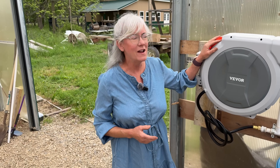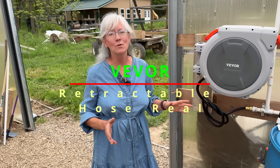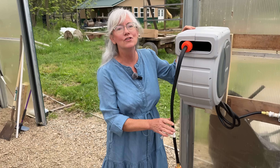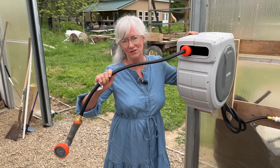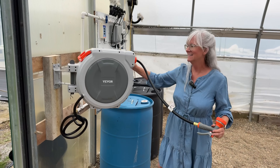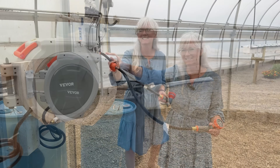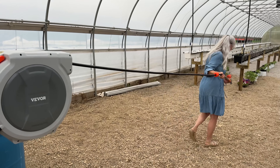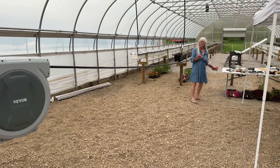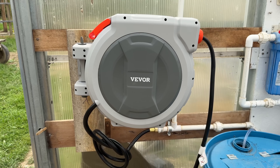You probably noticed this in the background. We've gotten a few things from Vivor and their products are really good quality. I'm super excited about this because it's going to make my life in the high tunnel so much easier and I won't be tripping over stuff anymore. Today we're exploring the Vivor retractable hose reel model NWS-40 — this reel promises to make watering my high tunnel much easier and more efficient.